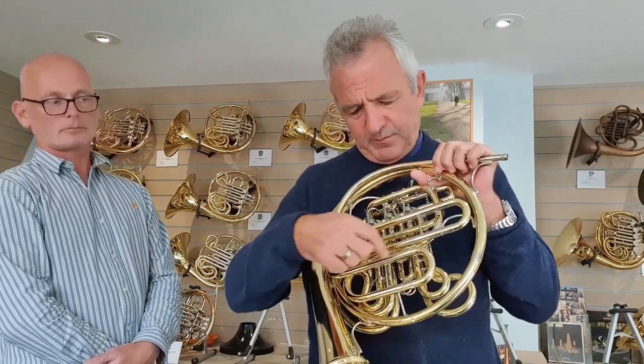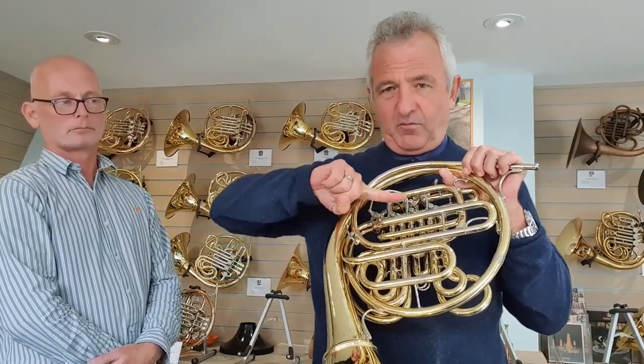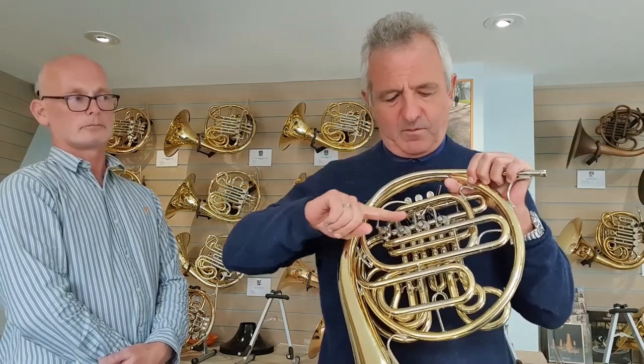One of the most important aspects of Dick's philosophy was to have a horn where the airflow through the valve section — i.e. the one, two, and three valves — was going in the same direction on both sides of the instrument. So, for example, on this horn, the air comes in here, going through the valve section, and both sides of the instrument — that's the B-flat side and the F-side — flow in this direction, as opposed to some horns where the airflow goes one way on the B-flat and one way on the F-side. That was a key feature for Dick. It helps airflow on both sides of the instrument and, in my opinion, it makes it easier to get from one note to the next.